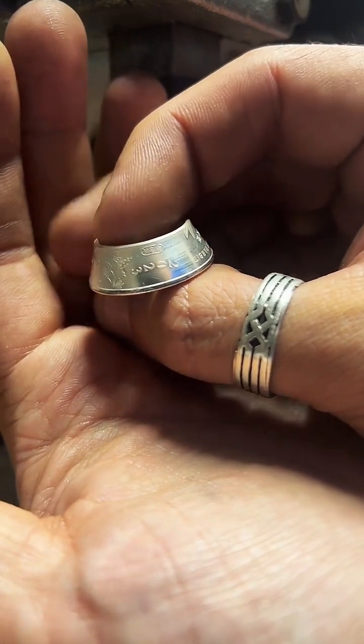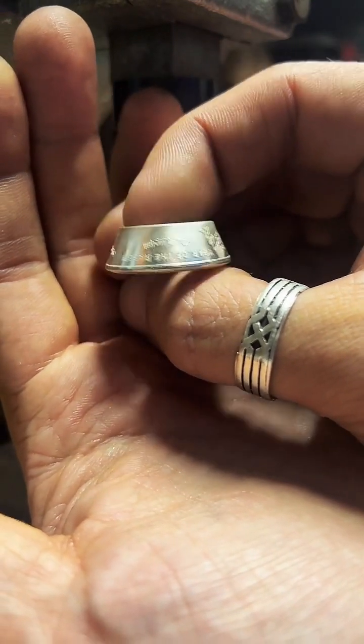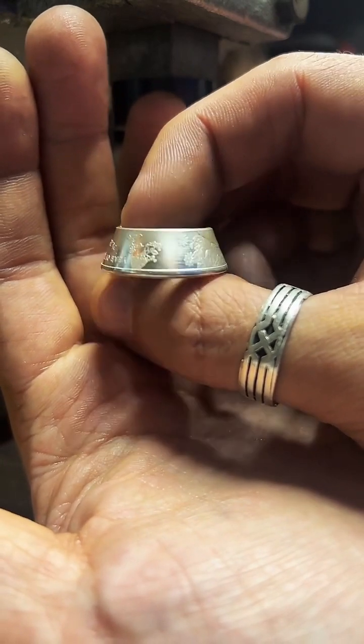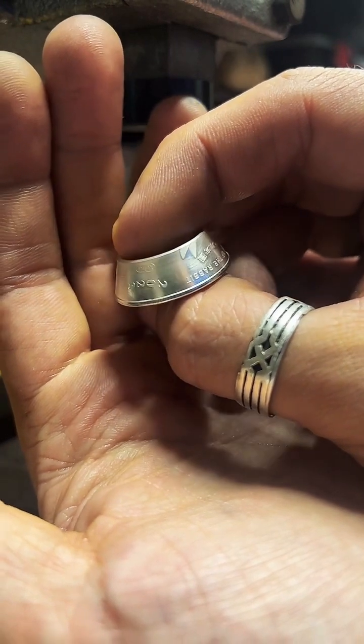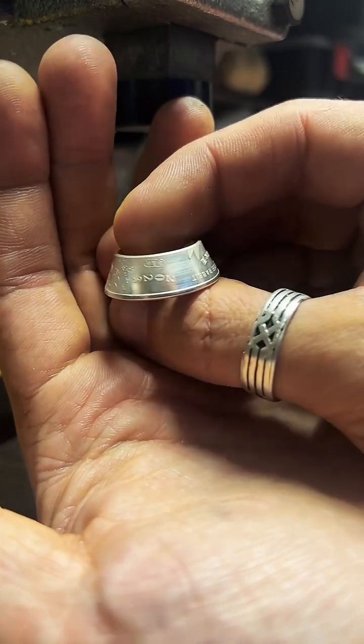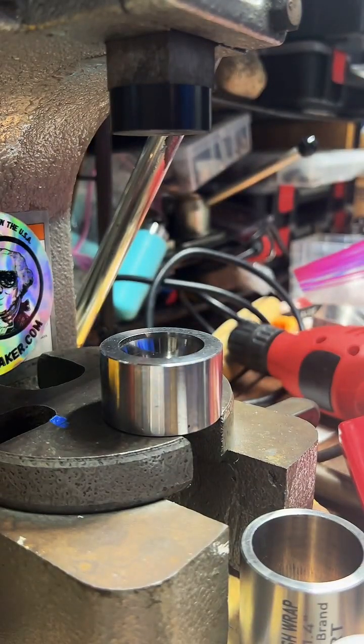This is the first time I've worked on this particular round — this is a half-ounce fine silver Year of the Rabbit. Got a little rabbit feet there, rabbit ears at the top, 2023 on the side. Pretty cute little round.